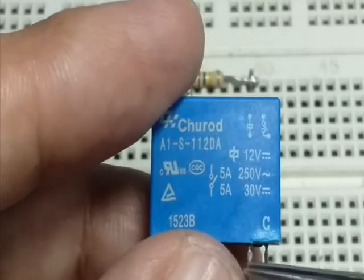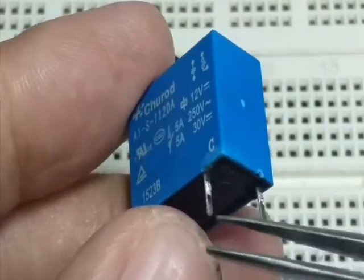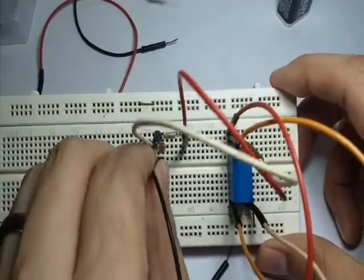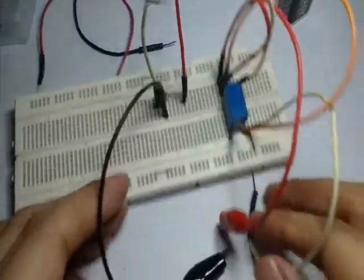There are a lot of video demonstrations of this project but mostly failed to work when we test it. In this project I will demonstrate the components I used and the wiring connection of this simple and useful project.